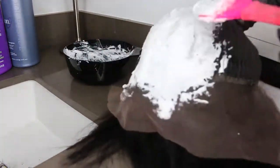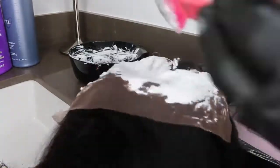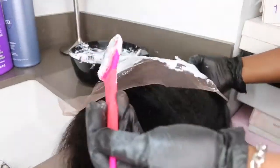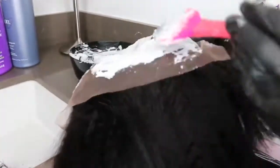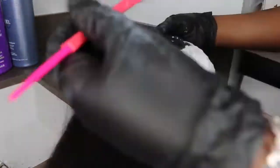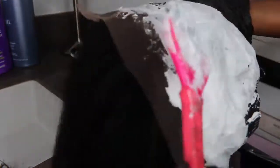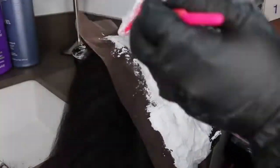I went ahead and made my mix and I am just applying it to the entire lace. This one is a 6-inch deep part lace front wig. When you have a frontal wig, you'll have a 13 by 6 going from ear to ear. You do have the 13 inches across from ear to ear, but it only goes back 6 inches of parting space in the very center. So if you wanted to do a deep side part, you can see it doesn't go all the way back 6 inches from ear to ear.